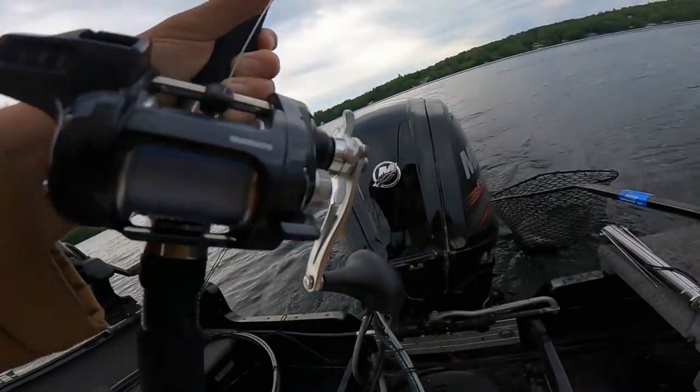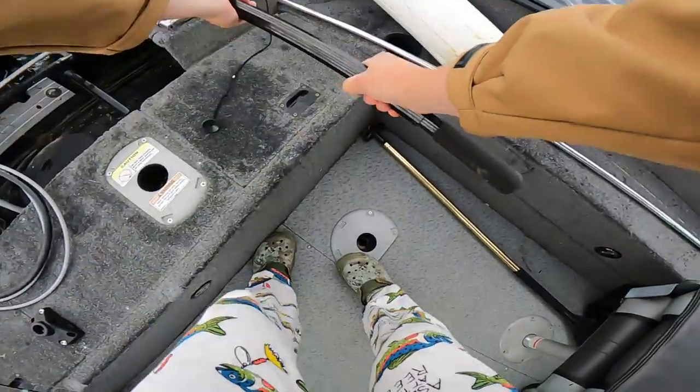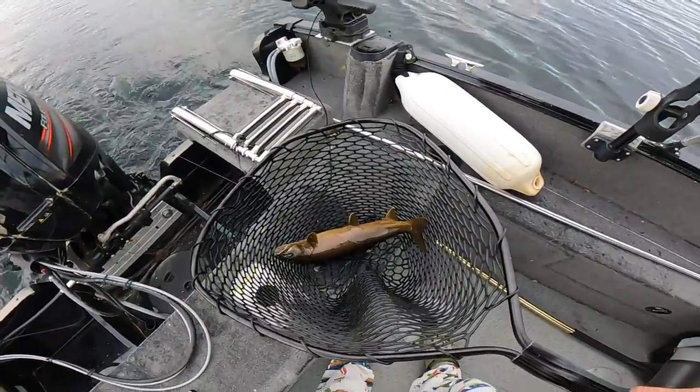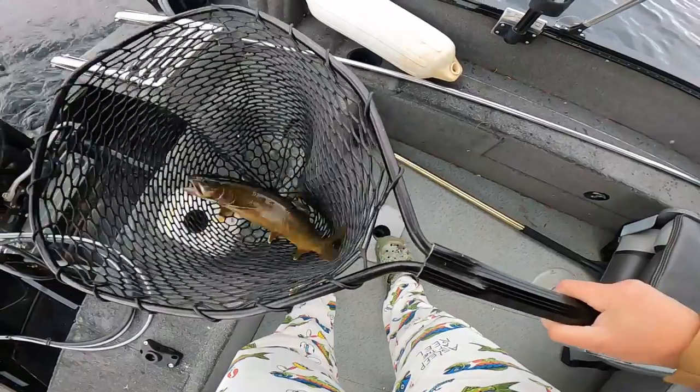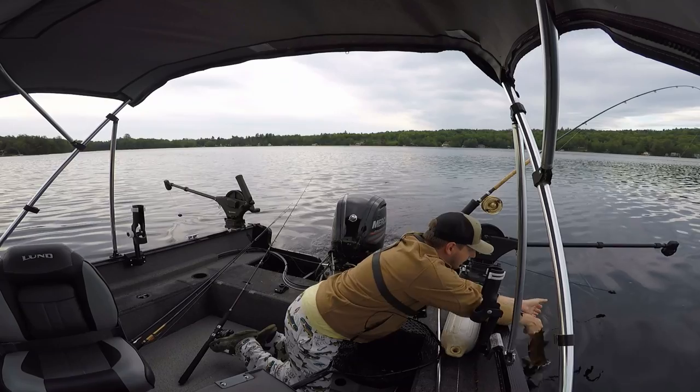Cool. This one's really dark. He friggin' choked that spoon too. While we're out here and not much is going on, I do get a lot of questions about this boat. I know it's kind of confusing because sometimes I'm in a different boat, sometimes I'm in this one. This boat, actually, technically isn't mine — it's my family's boat.